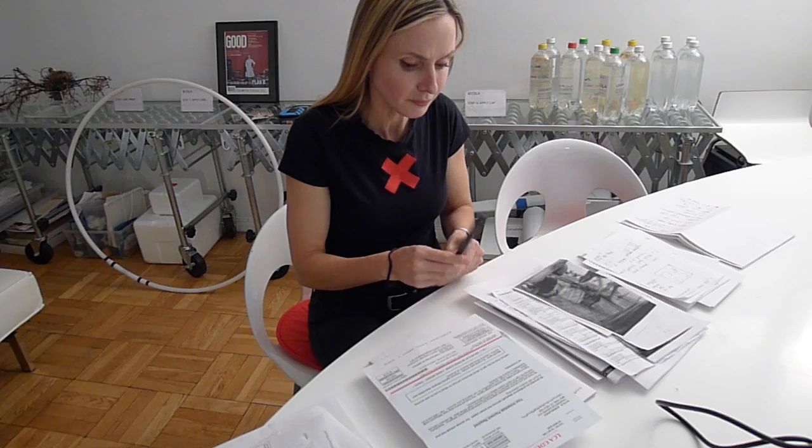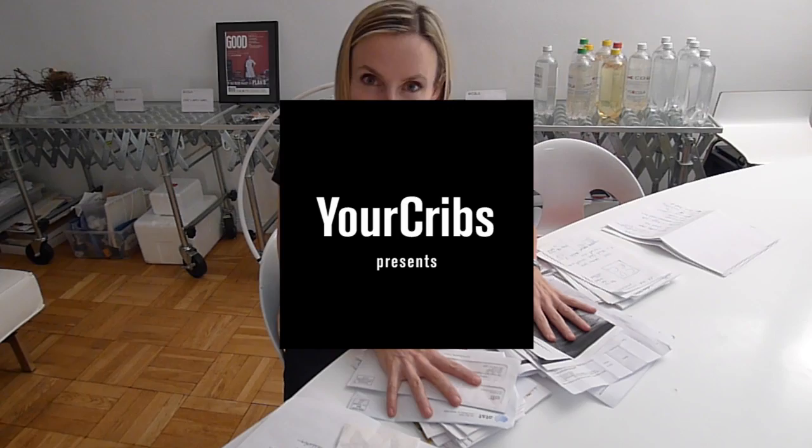Hello YouTube. This is a tutorial on how to make a paperweight with anything you have to hand.